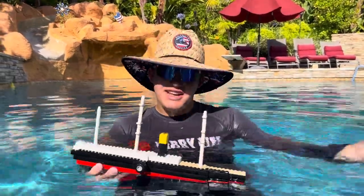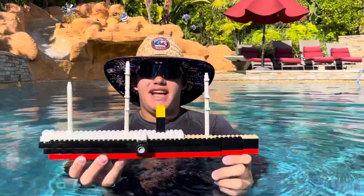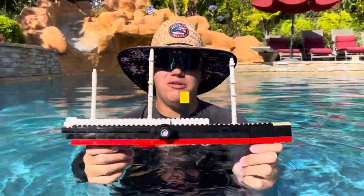Hi everyone, welcome to today's Layer Life summer short video. As you guys probably saw in my last video, we got this brand new LEGO steamship here that I built, so we're gonna be doing one sinking with it today.